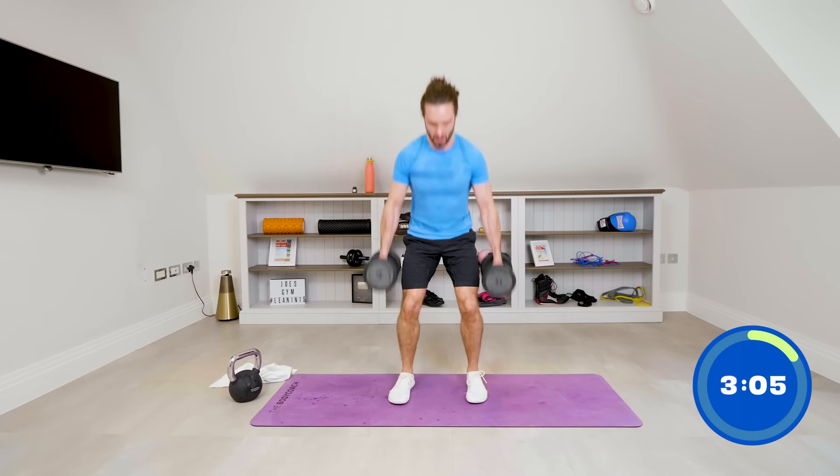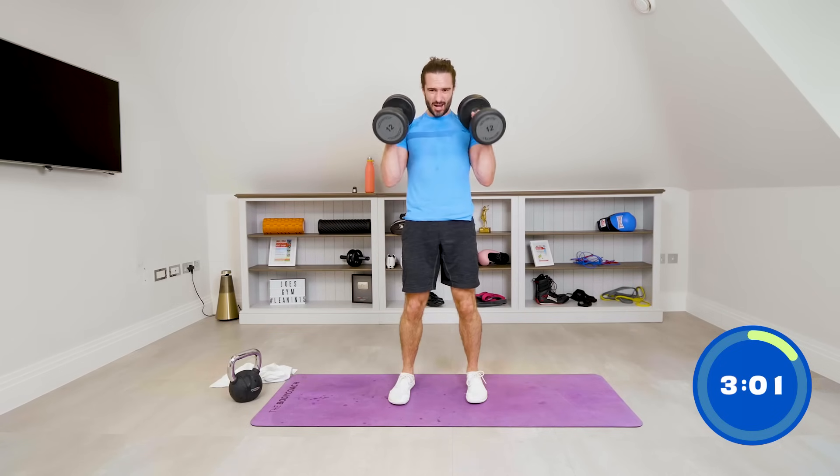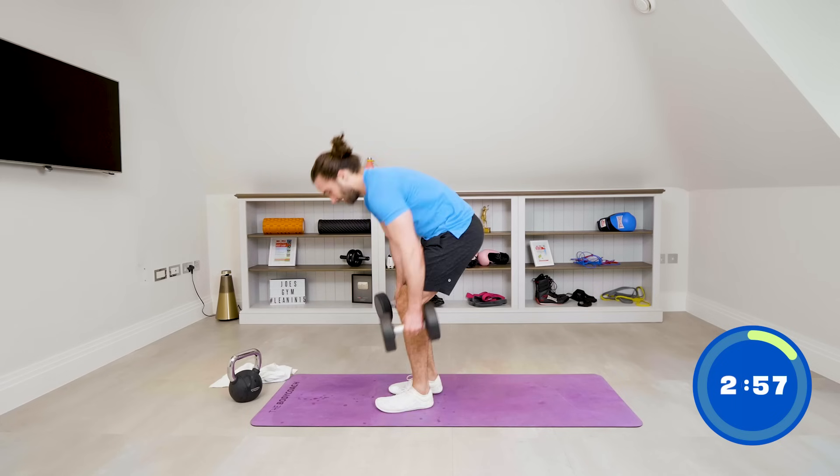Seven, eight, nine — three minutes on the clock. Floor press — come on, this is it, last round!